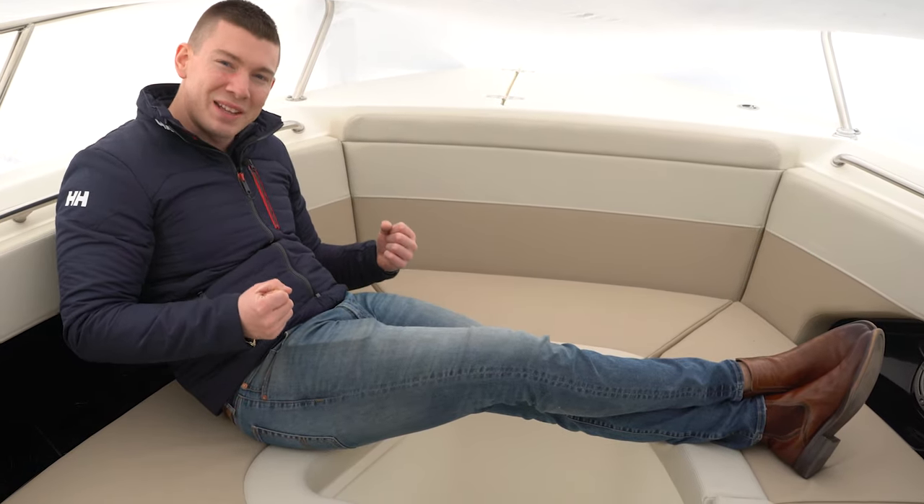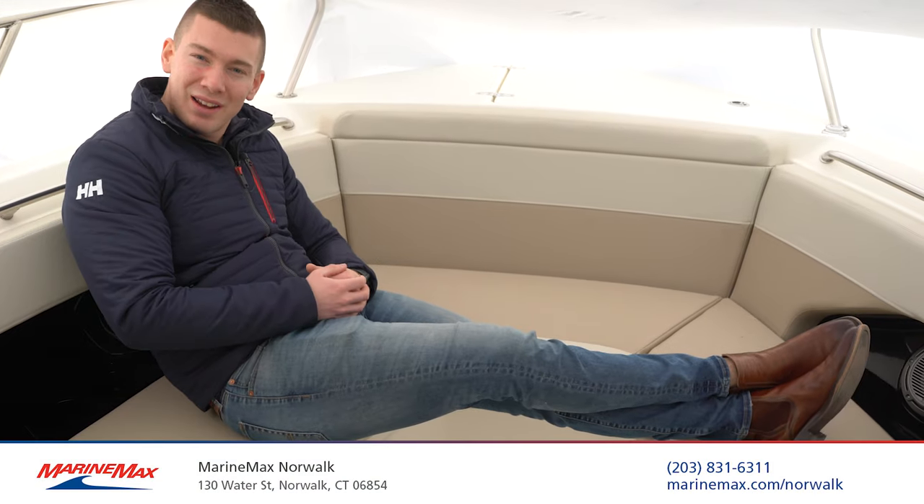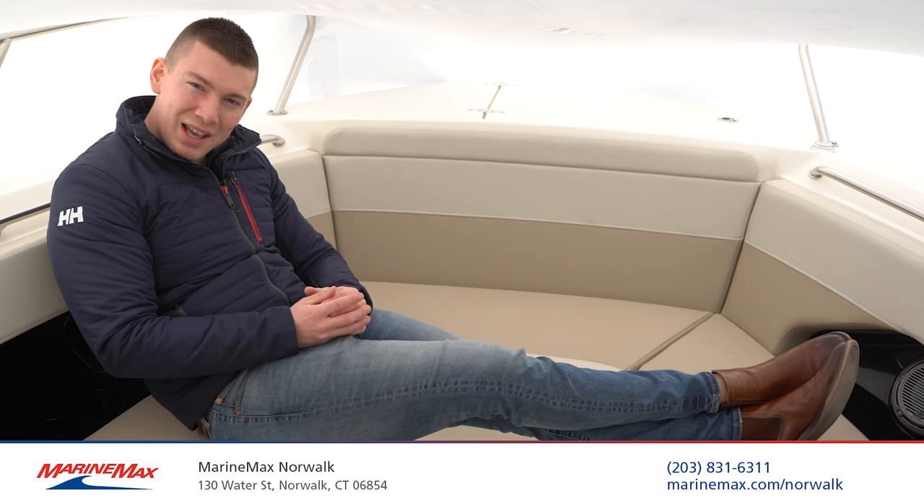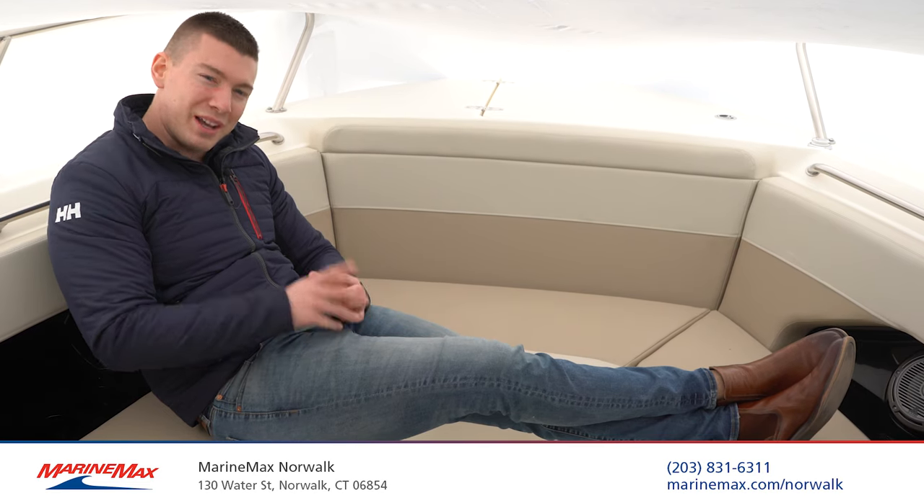This is such a wonderful 280 Vantage and I would like to invite you to come on down and check her out. We're located at 130 Water Street in Norwalk, Connecticut. This is Brian Loeber from Marine Max of Norwalk — I'll see you on the water.